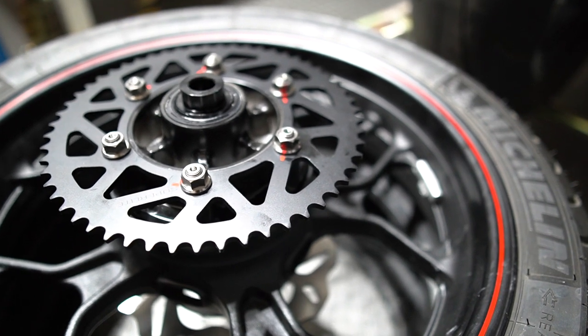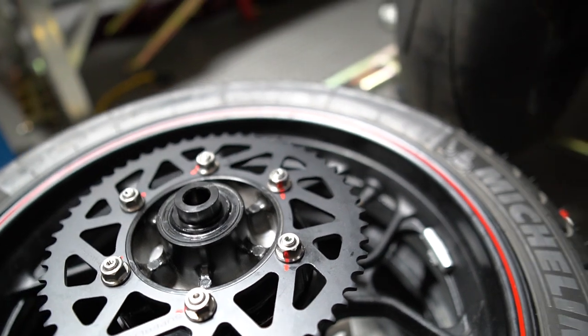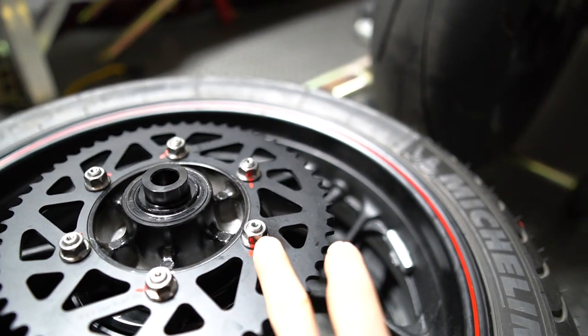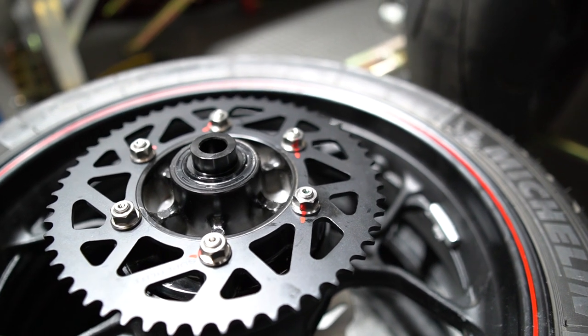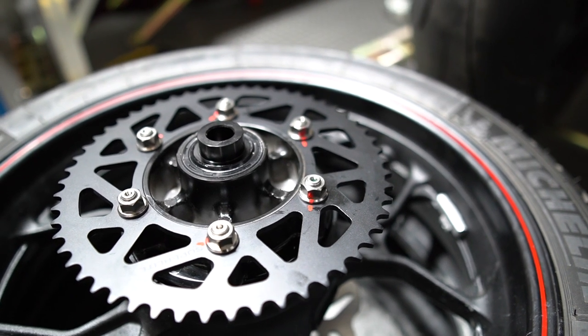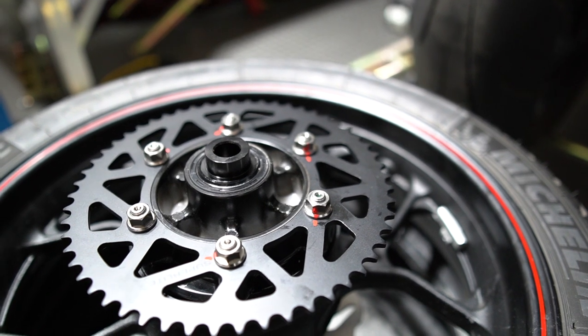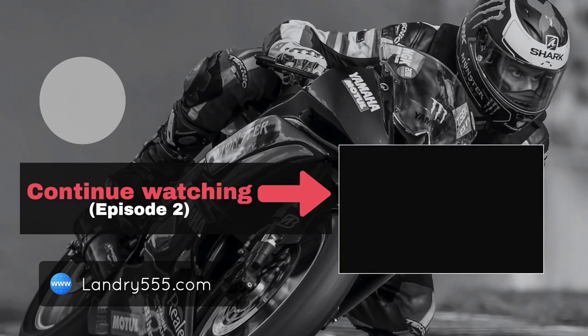One thing I like to do once everything is installed is put a small dab of paint marker across the bolt and surface — there are special markers for this, and some have a smaller tip that allows a nice thin line. Visually you can tell if something has moved: just before going out on track, I do a check around the bike to make sure all these lines are aligned. If a bolt has moved, the two lines will be out of alignment, giving you a quick visual indication of bolt tightness. That concludes part one of the 415 chain conversion — please click on the video or look me up on YouTube at landry555 for part two.